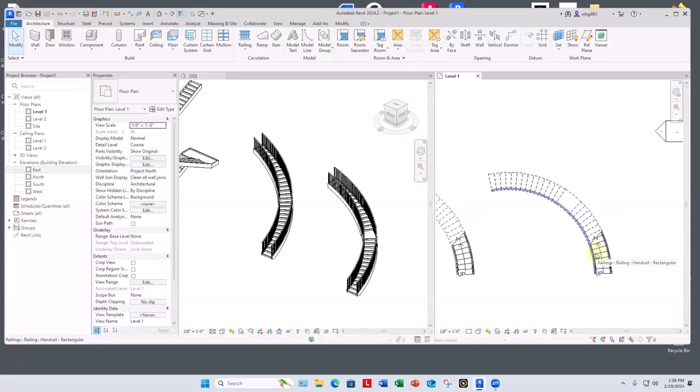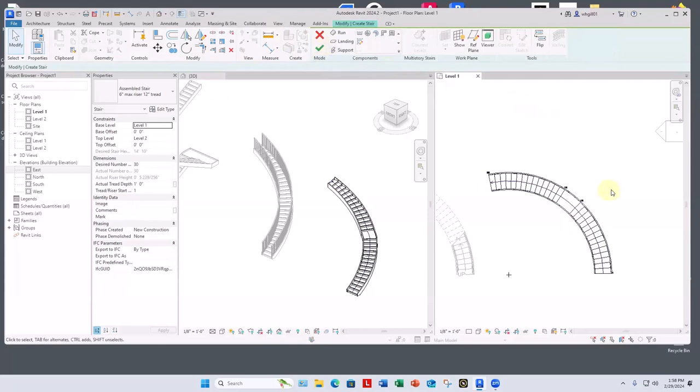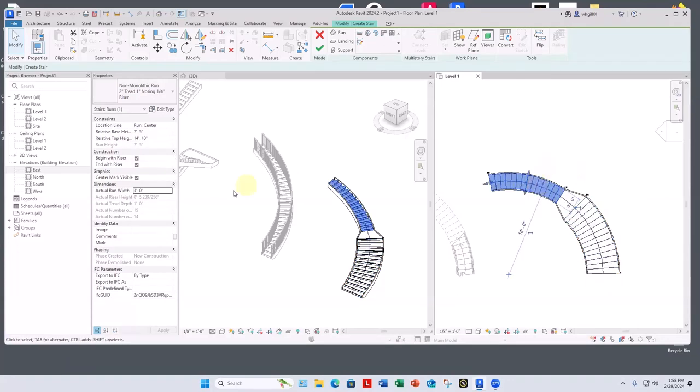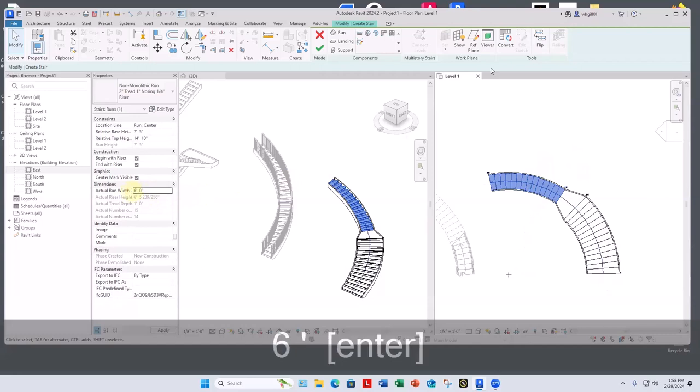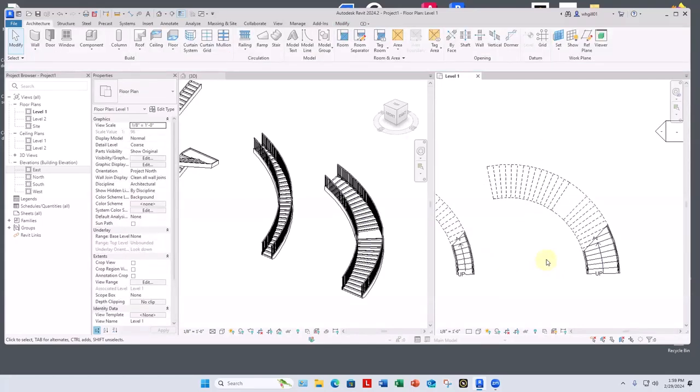Now that we have the basics, we can start to modify it. One thing is just to make it wider — these are three feet wide. Let's say six feet. Select the stair and go to Edit Stairs. It treats each run as something we can modify separately. Pick this run and change its width to six feet. Then select the second run and change it to six feet as well. Revit is smart enough to widen the landing too, and then recalculates the railings.